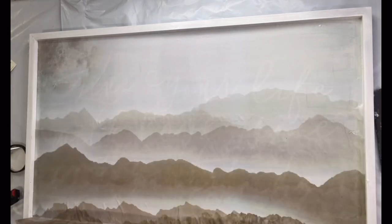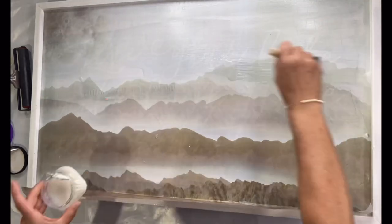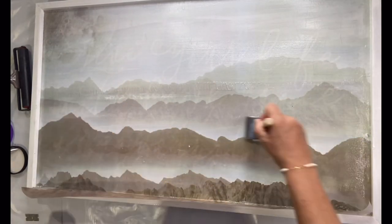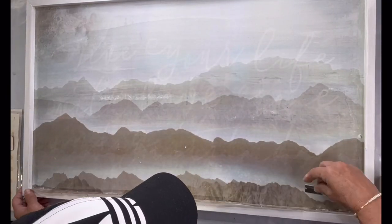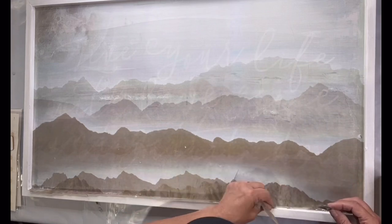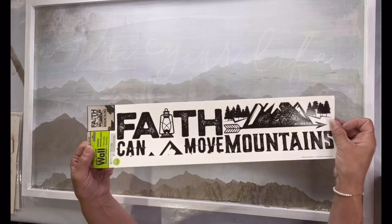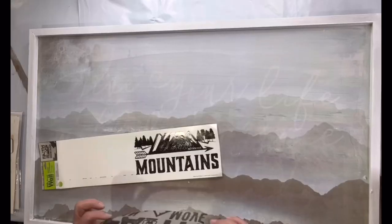With the tissue paper I like to do kind of a mixed-media approach and that's what you're going to see today. Once this was done I did one coat over the entire project and allowed that to dry. Once dry, I took the little bit of tissue paper that was hanging over at the bottom and removed it with a razor blade.